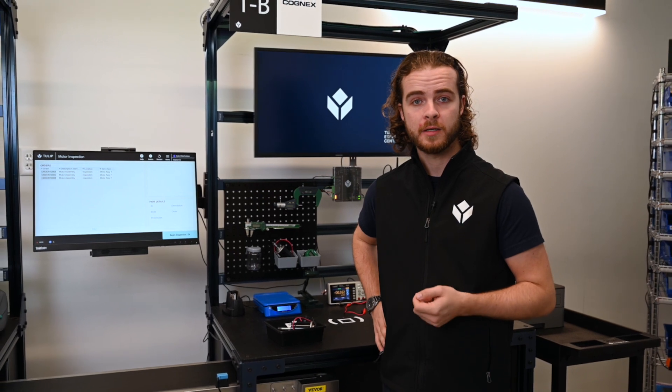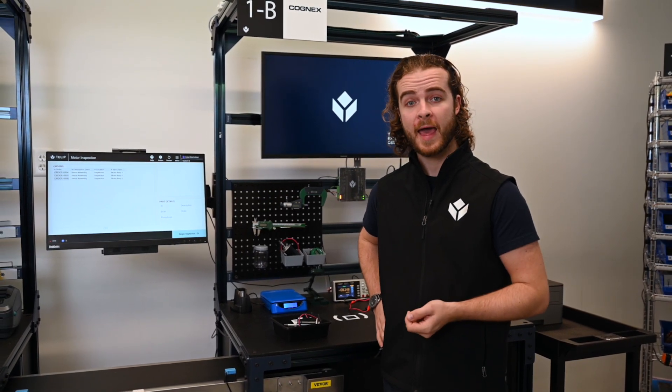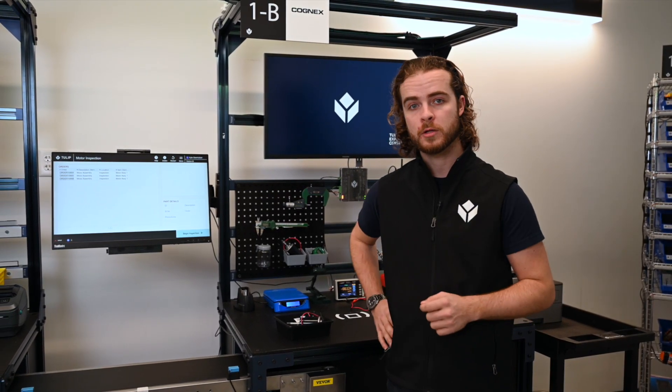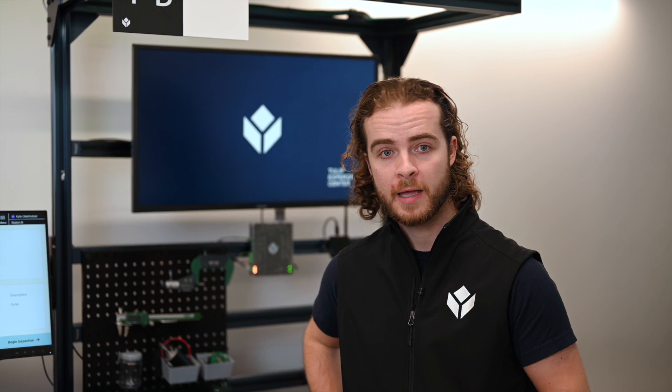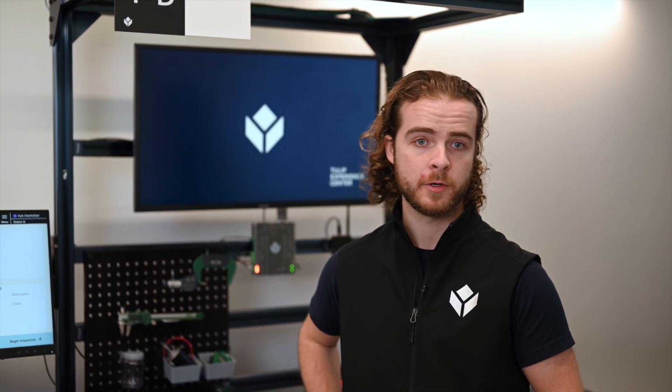Hi, I'm Kyle, Program Manager for the TULIP Experience Center. Here at Station 1B, we're taking the DC motor assembly that we previously assembled in Station 1A and performing quality inspection. By connecting to devices and other instruments at the station, we're logging these results in TULIP and providing them for defect reporting and other uses.